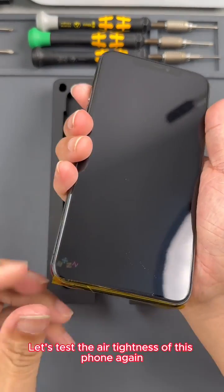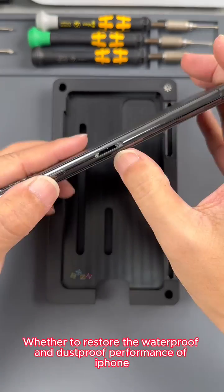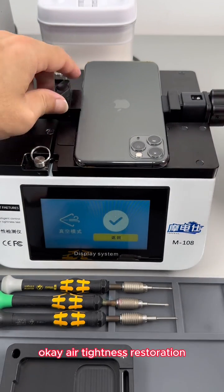Let's test the air tightness of this phone again after we complete the repair, to check whether it restores the waterproof and dustproof performance of the iPhone. We start vacuuming; after the pressure reaches the target, we hold for 20 seconds. Air tightness is restored.